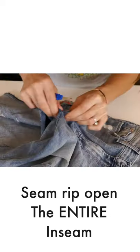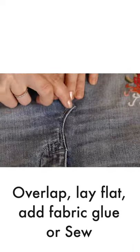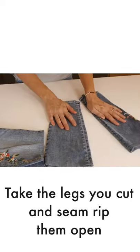Now seam rip open the entire inseam and cut up towards the zipper about an inch or two. Lay it flat and you can either sew this or add fabric glue. You're gonna do the exact same thing on the back.